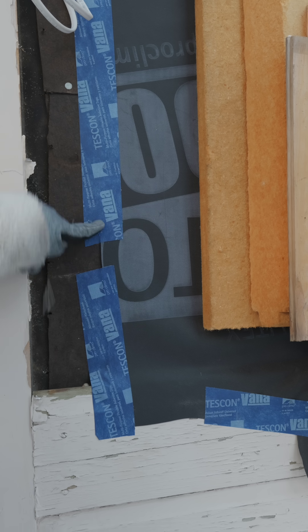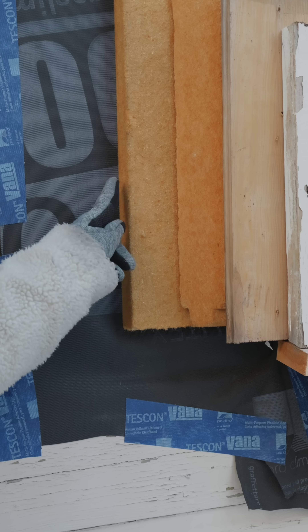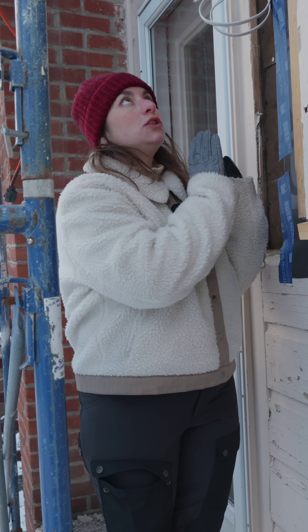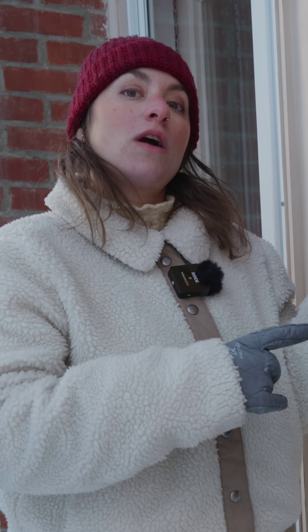New taping. Outside of that, we're going to do four inches of exterior continuous insulation on the walls. On the roof, we're essentially going to do the same idea, but we're actually going to have six inches, so we'll have an even higher R-value at the roof.